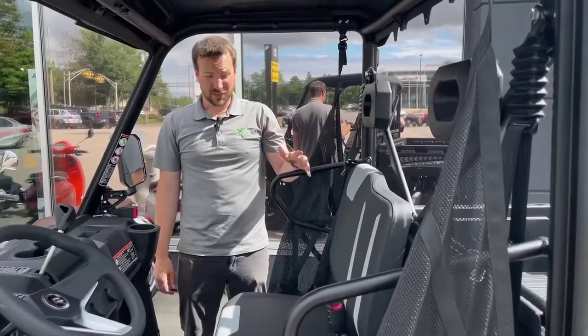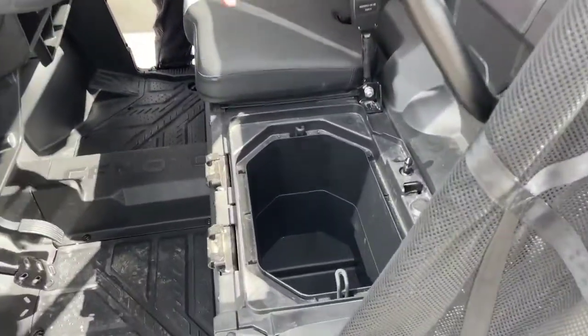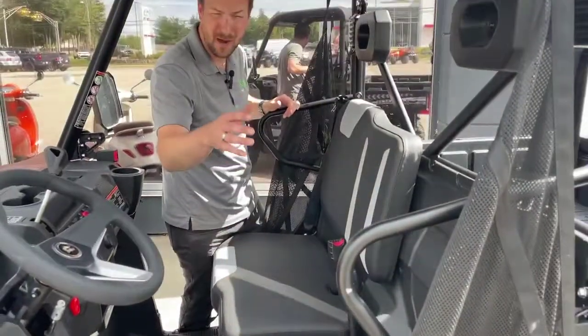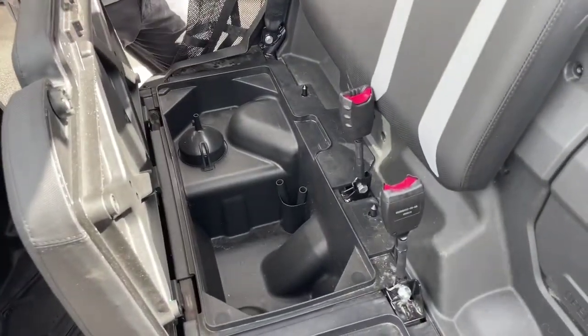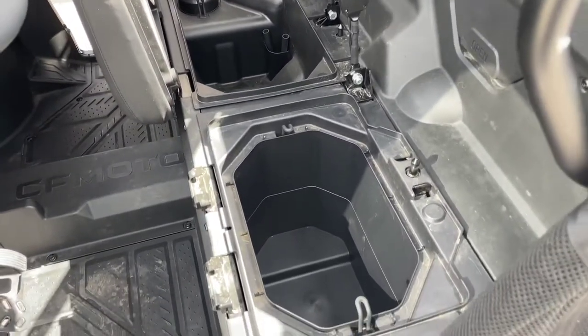Inside the machine we've got a lot of great storage. The driver's seat pops off with a simple flick of a lever and pulls right out, and underneath you've got a great storage compartment for drinks, clothes, whatever you like. Under the passenger side there's even more. On a lot of machines you need to buy extra accessories to get this amount of storage, but with the U4-600 it's all included.